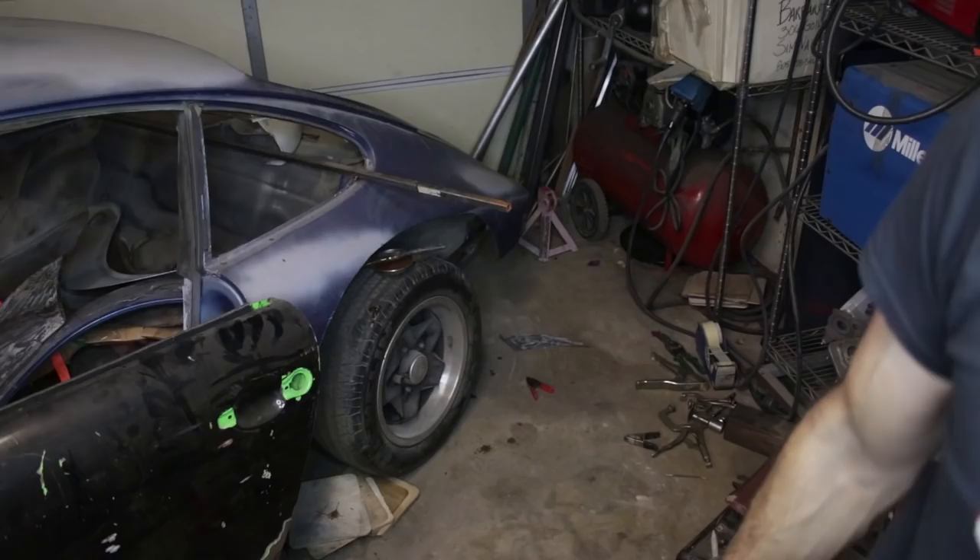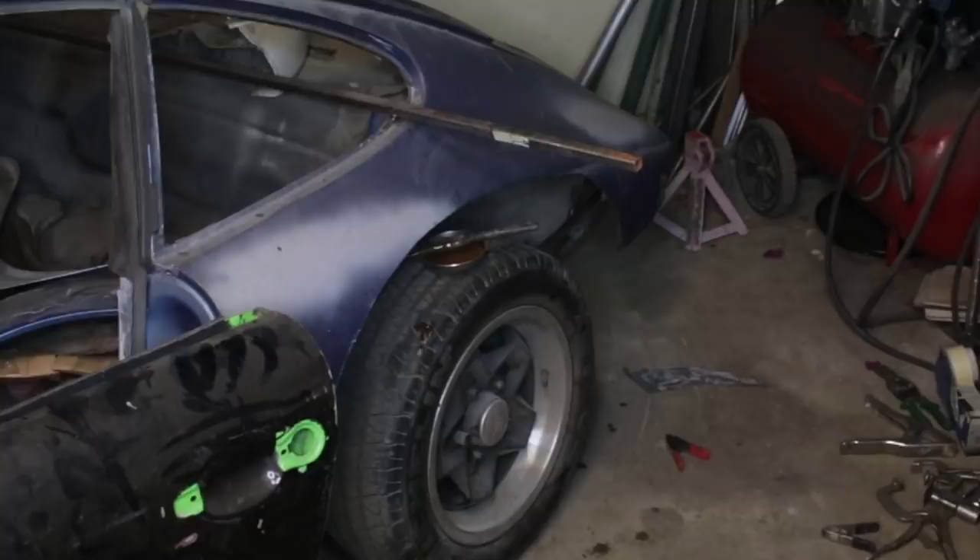This week I'm gonna get that fender flare installed and instead of this off-road look, it's gonna look like this.